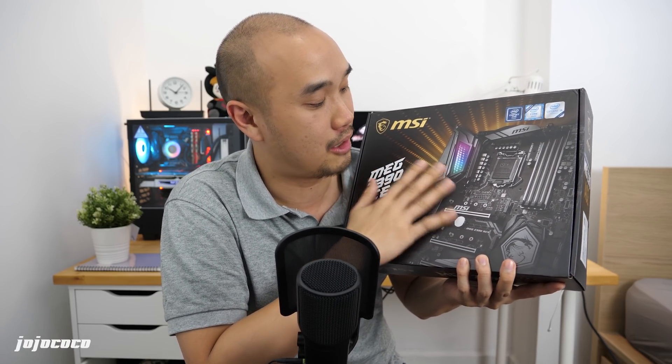Now behind me I have the MSI MEG Z390 ACE motherboard. We're going to be checking out the cool features, overall design, and also unbox it to see what's inside. Special thanks to MSI for providing this. Let's get started.